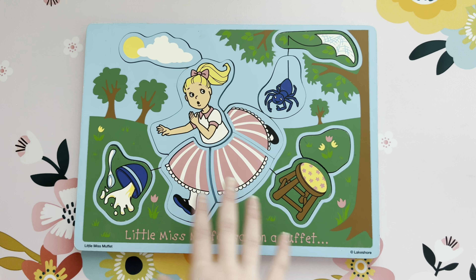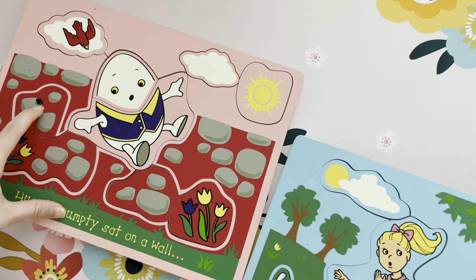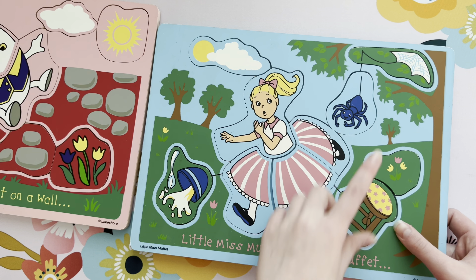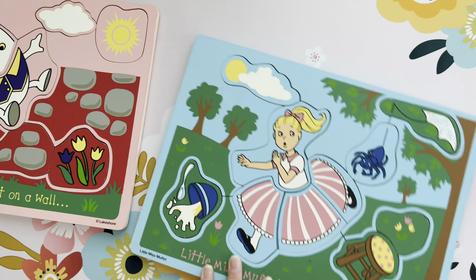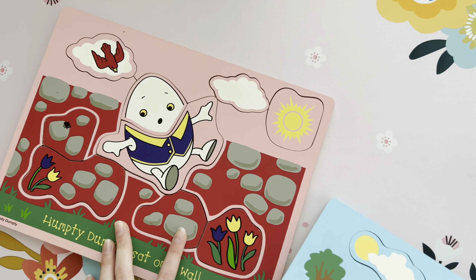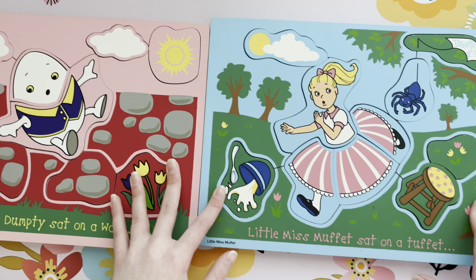Something that I've noticed is that with both of these puzzles a spider scared the character. The spider scared Little Miss Muffet, and the spider here scared Humpty Dumpty. Those nasty spiders — ain't nobody want them spiders.